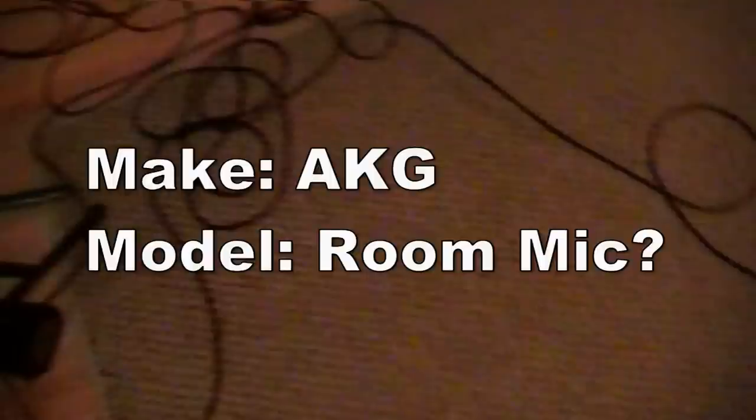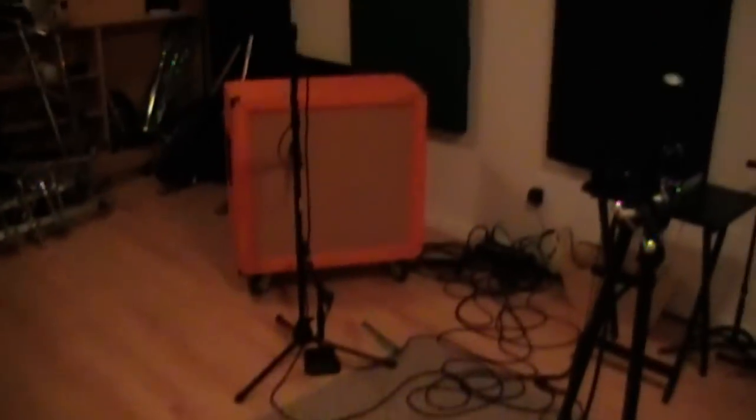Got an AKG room mic. We got an i5 on the upper left speaker here. Once again, the faithful SM57, 8 inches away. This is what the whole setup looks like. It's sounding pretty great. Can't wait for you guys to hear it.